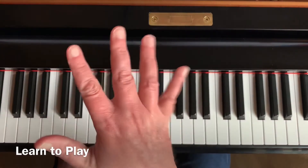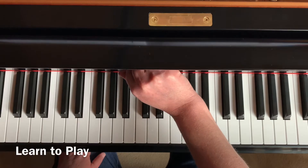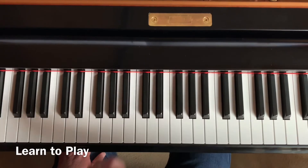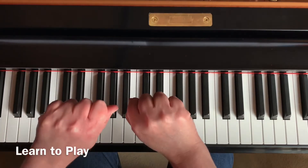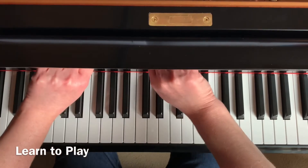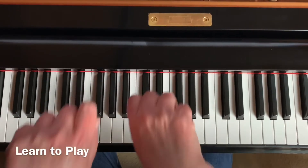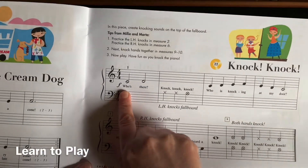Great, and now let's knock measure six. Measure six is for your right hand — can you raise your right hand up? It should be this one. We'll knock it: one, two, here we go — ta ta ta. Great, and now let's knock measures nine and ten. Both hands need to be ready to knock: one, two, and here we go — ta ta ta ta ta.